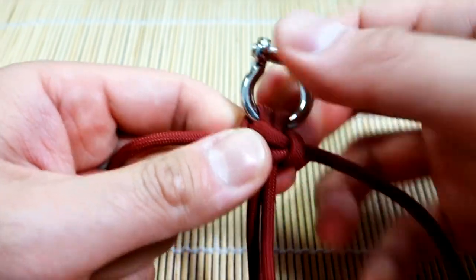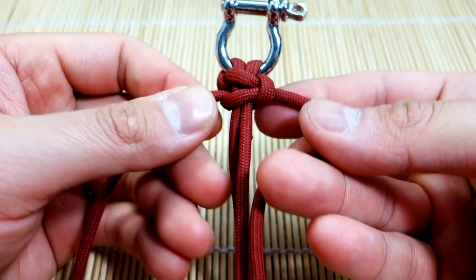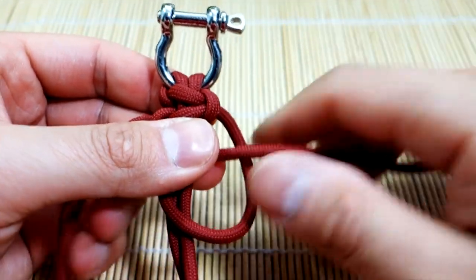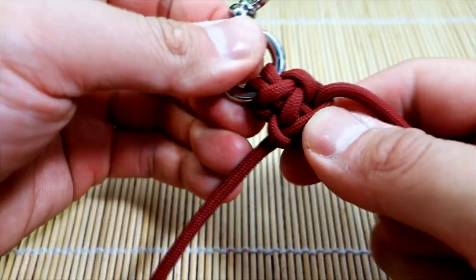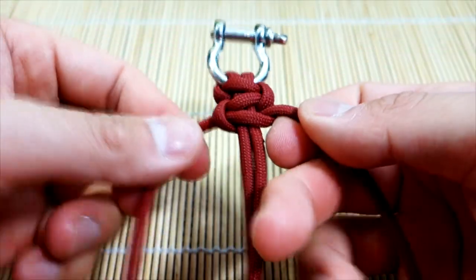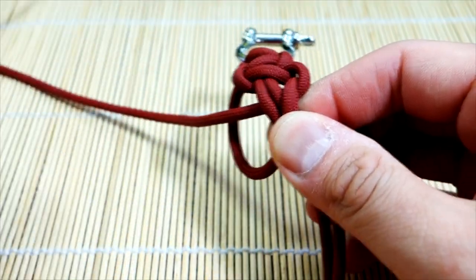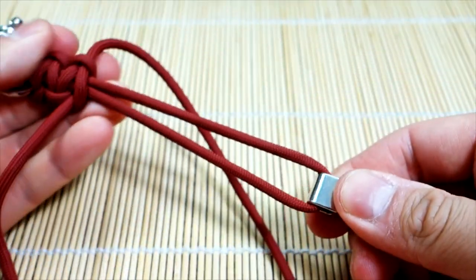And that is how we started off. From here it's very simple - we just continue our Cobra stitch. I'm just going to continue weaving my way down the core. I like to push everything up every now and then. I'm going to continue weaving down and we'll just go all the way down to the end and work our way down the core.